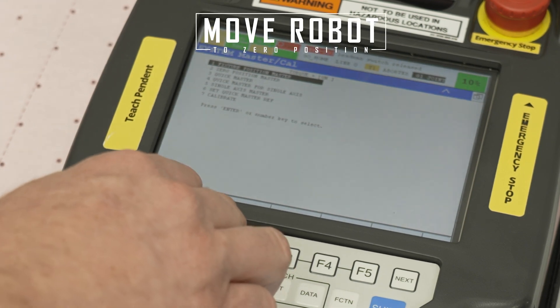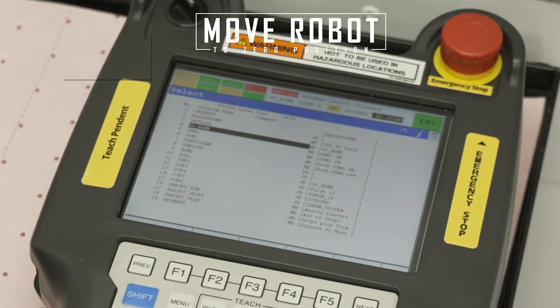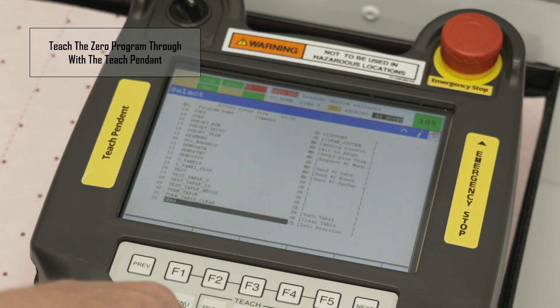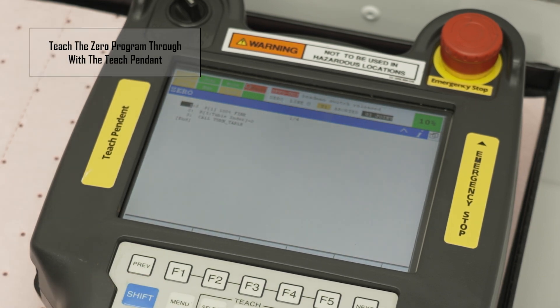Move the robot to the zero position. Press select, then scroll down to the zero program and press enter. Teach the zero program through with the teach pendant.